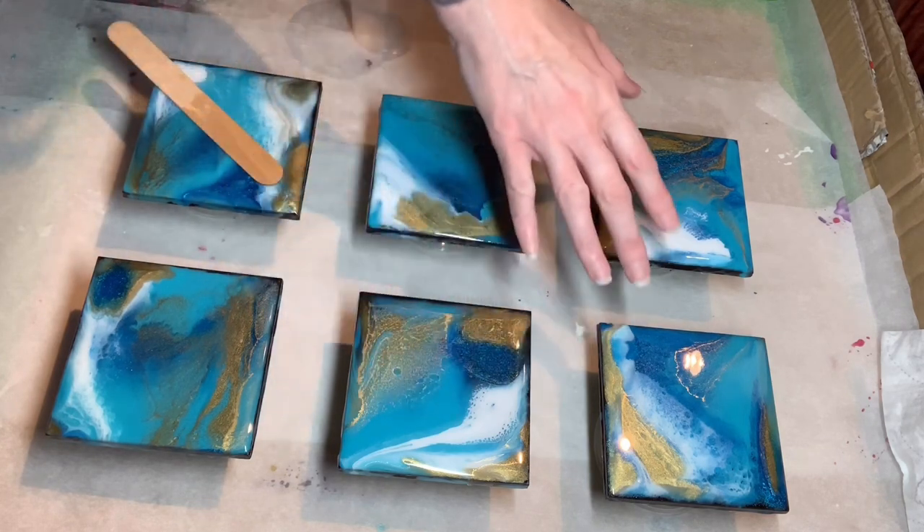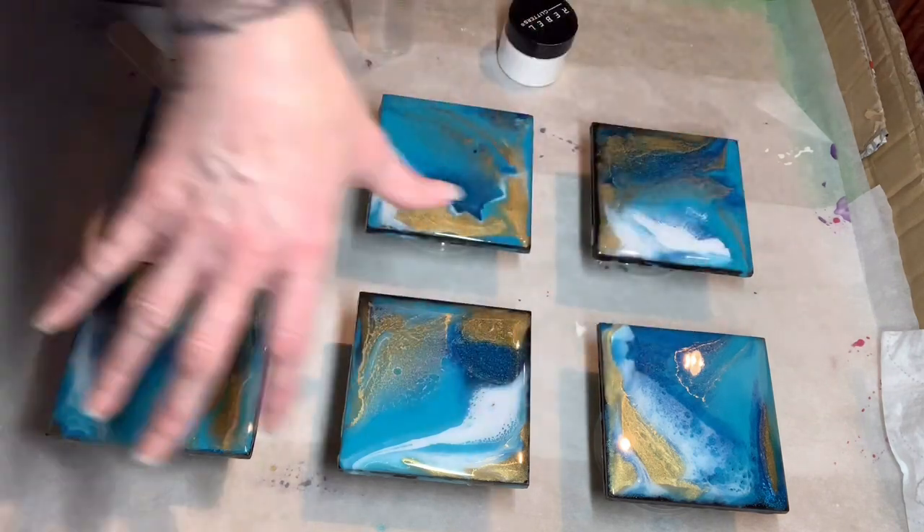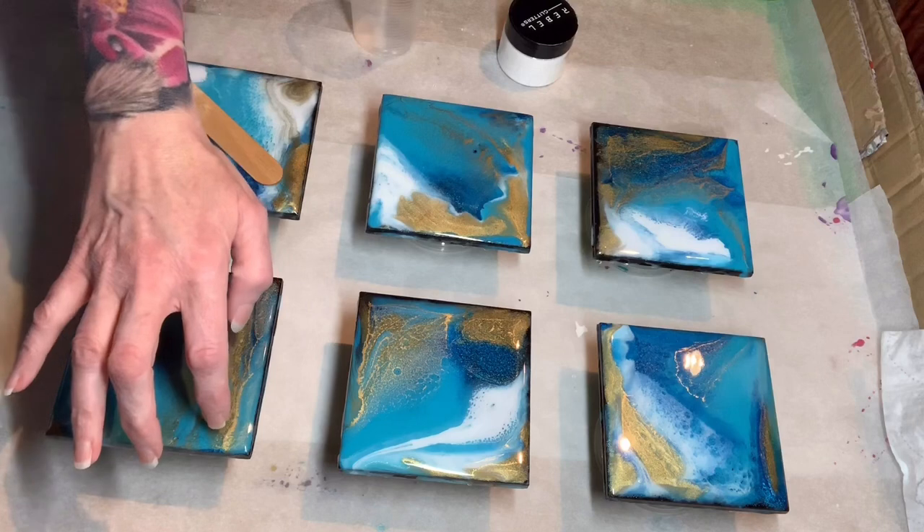These have been sitting on my shelf for months — all beautiful colours, all nicely resined.